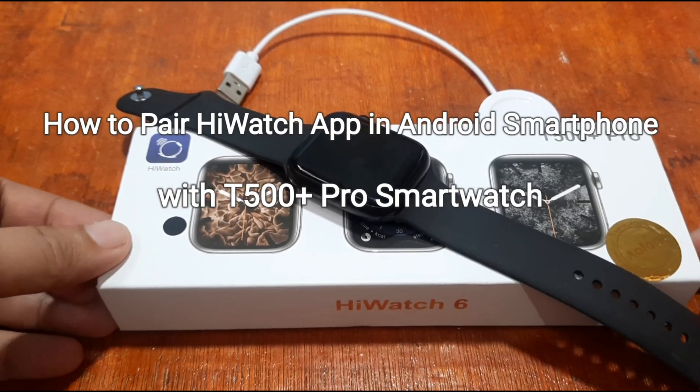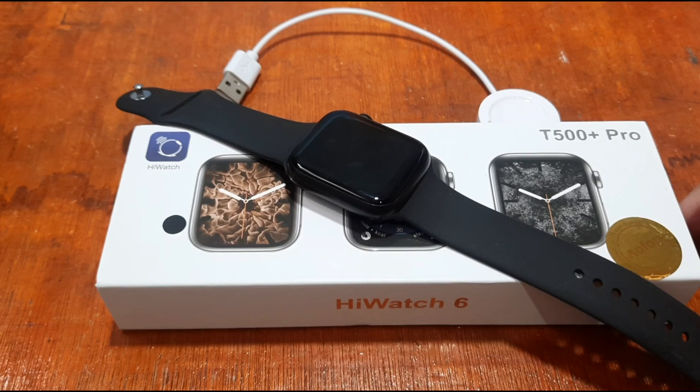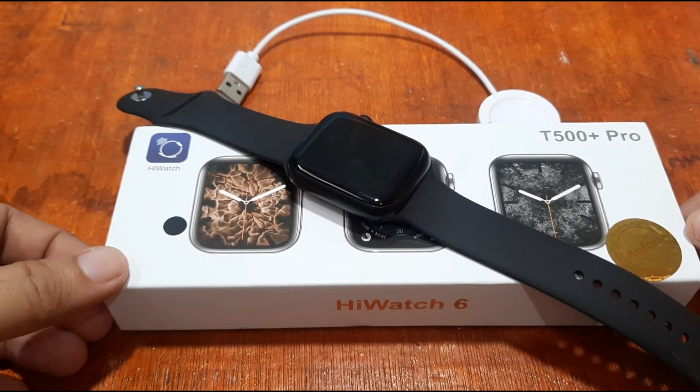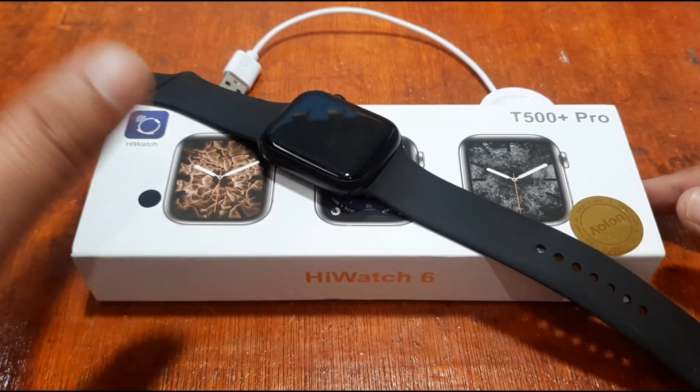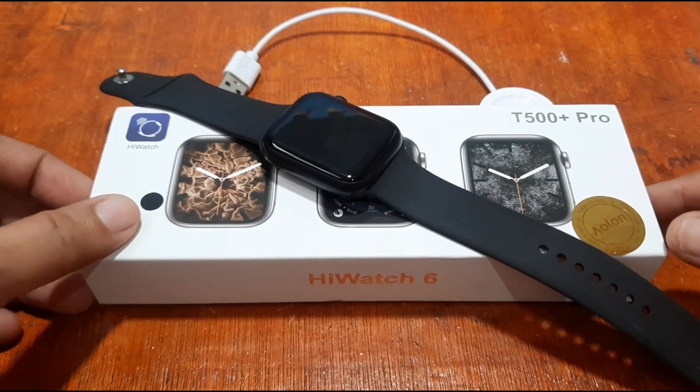Good morning, this is smartwatchspecifications.com, the premier site for smartwatch specs, news, and reviews. We are back with our T500 Plus Pro smartwatch, and this time we're going to check on its support app.